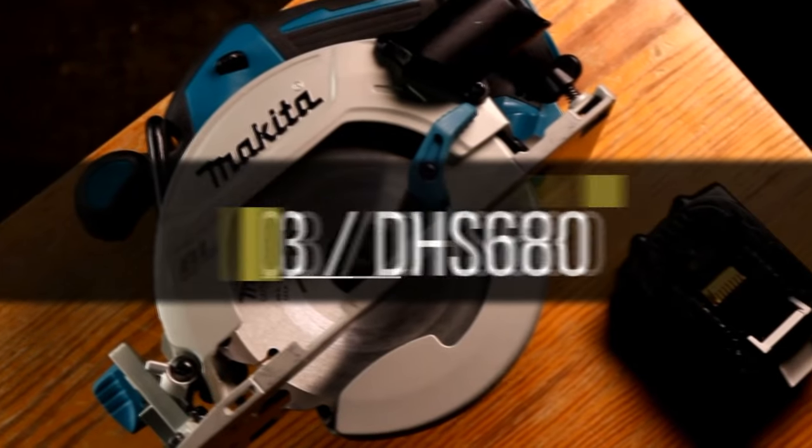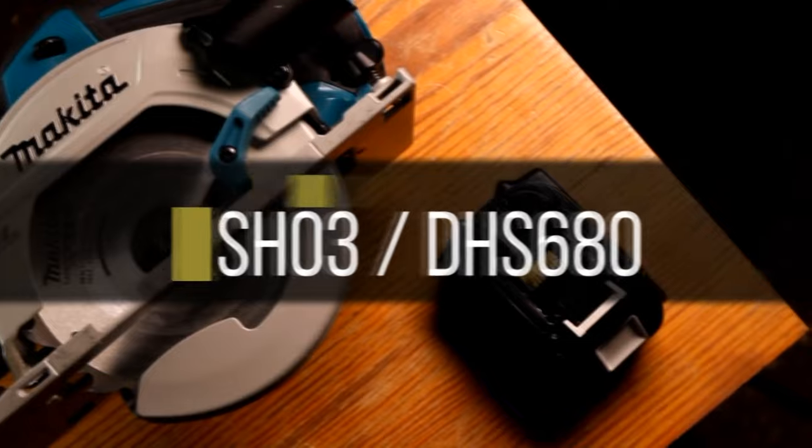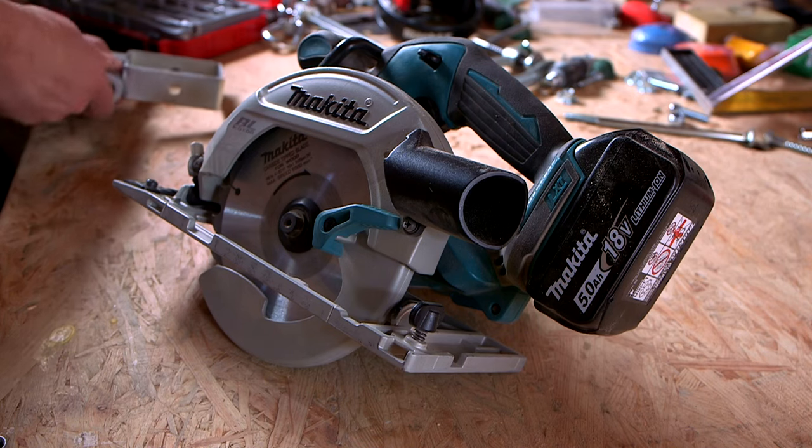Hello and welcome back to It Started With Sawdust. We're currently working on our circular saw video and this one is pretty much a neat supplement for removing or installing a saw blade.